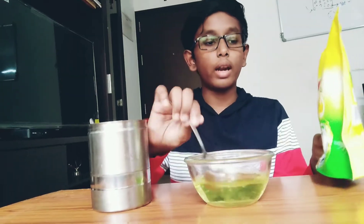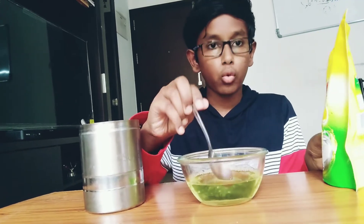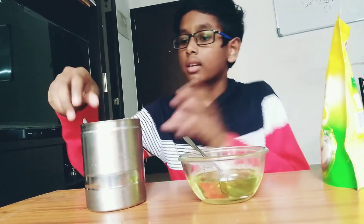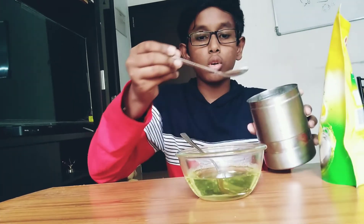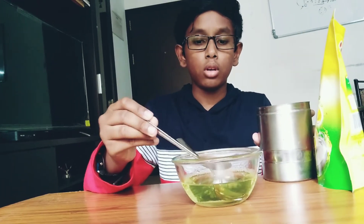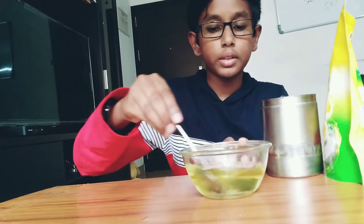I have added 2 spoons of dishwasher into the water. After that, you have to add a spoon of sugar into the bowl. Then stir it well to dissolve it.